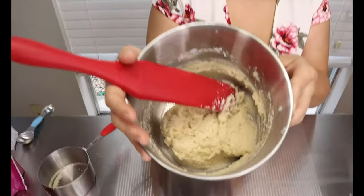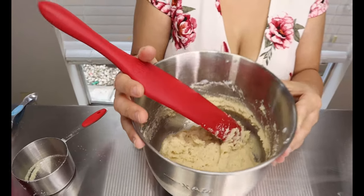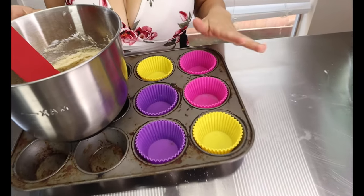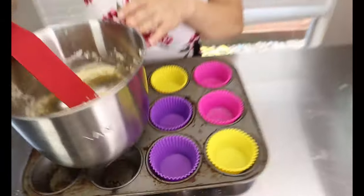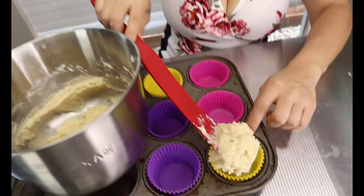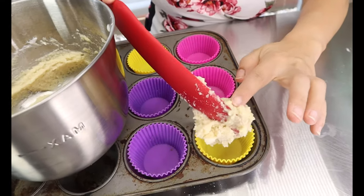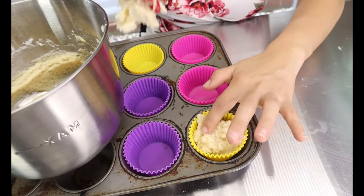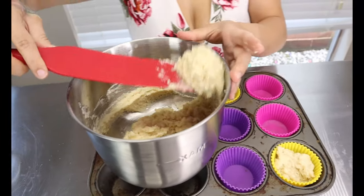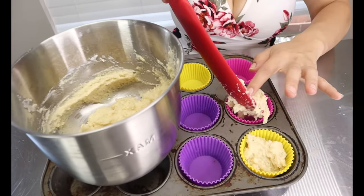Once everything is well mixed, set this aside and pull out your muffin tin. I have my silicone liners in my muffin tin. This batter should make about five or six shortcakes, so just evenly distribute the batter. If you don't have silicone liners, make sure you spray it down really well or use parchment paper, because these will stick when you bake them.